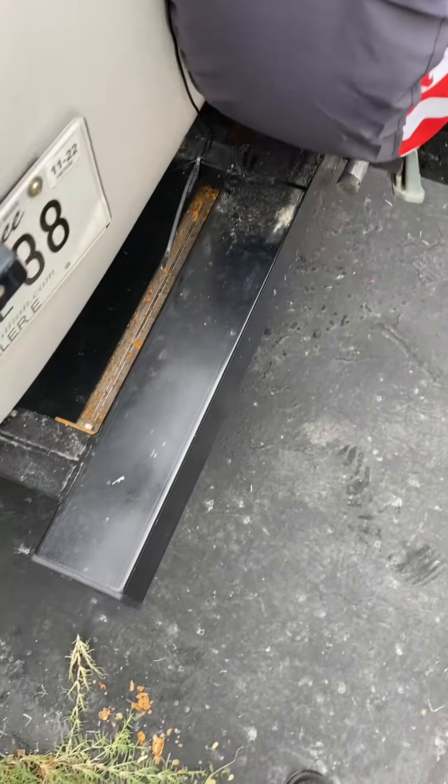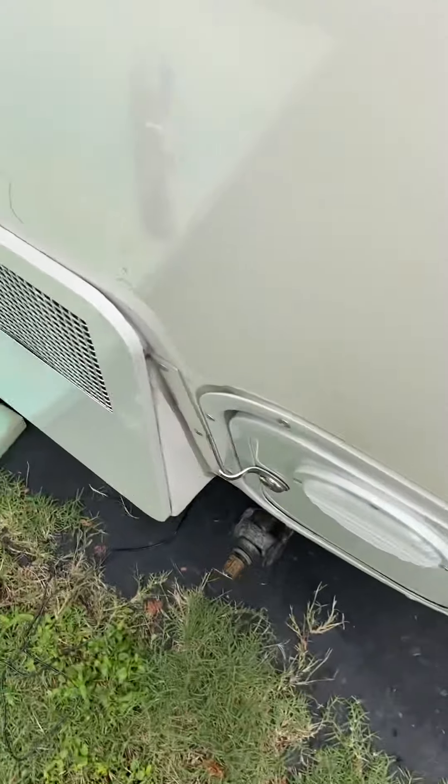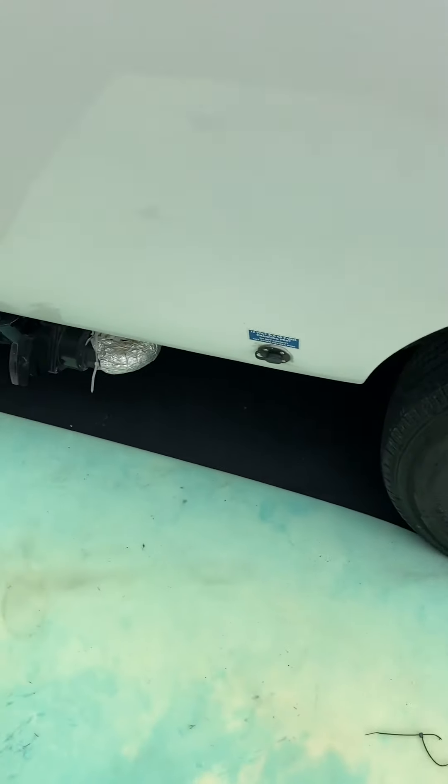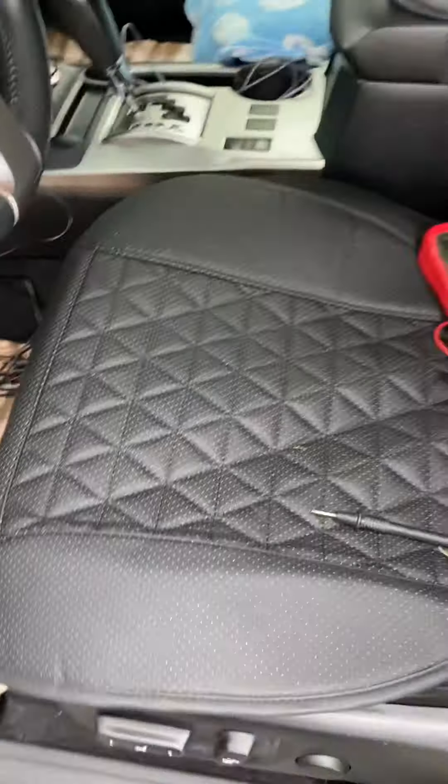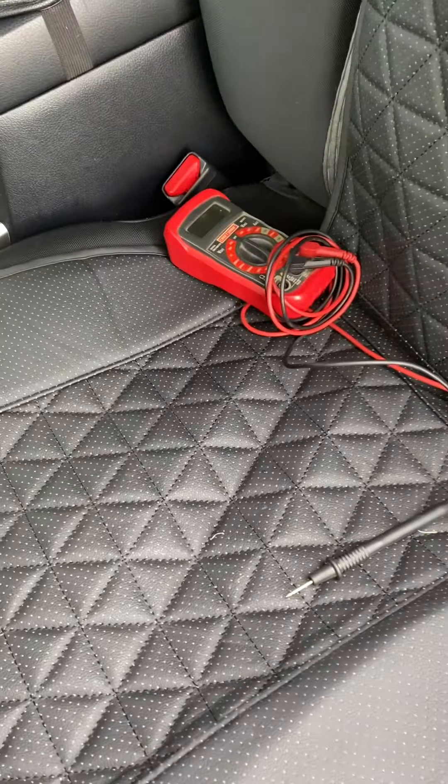I'm running the wire under the casita because I'm going to feed it up to give it a 12-volt power source. Of course, any electrical work you do, you disconnect your battery — and I've already done that.